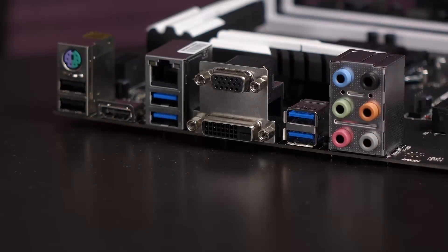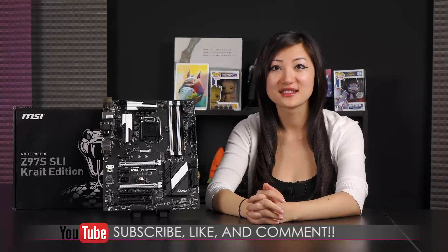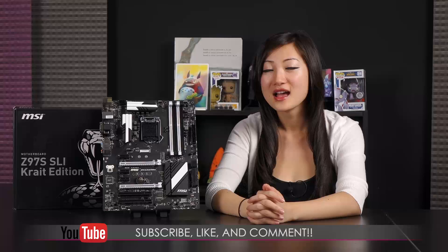You'll probably be plugging into your beastly graphics card instead. Well, that wraps it up for this video on the MSI Z97S SLI Krait Edition motherboard. If you liked what you saw and want to see more, be sure to hit the like, comment, and subscribe buttons.